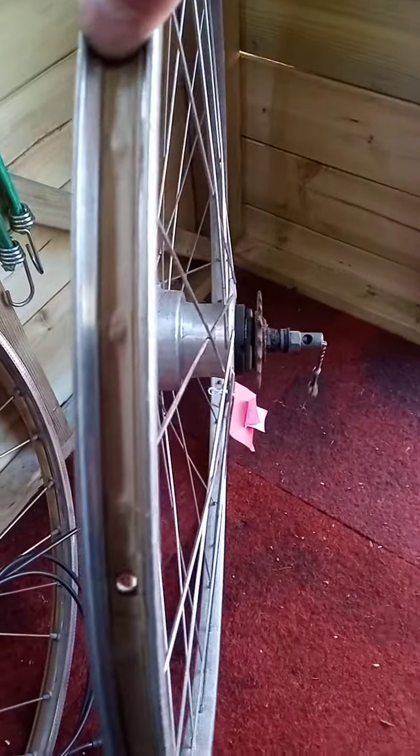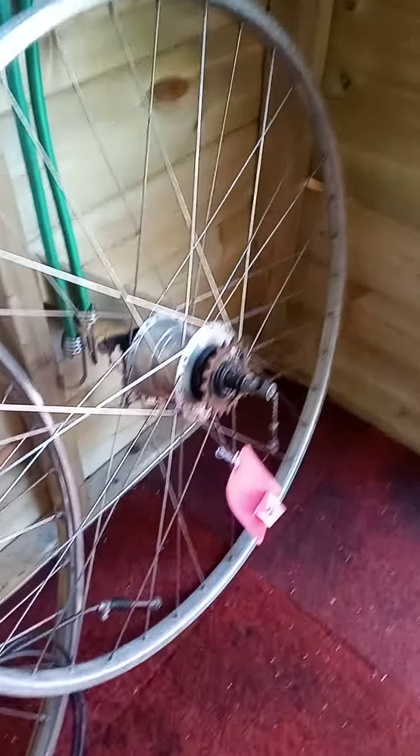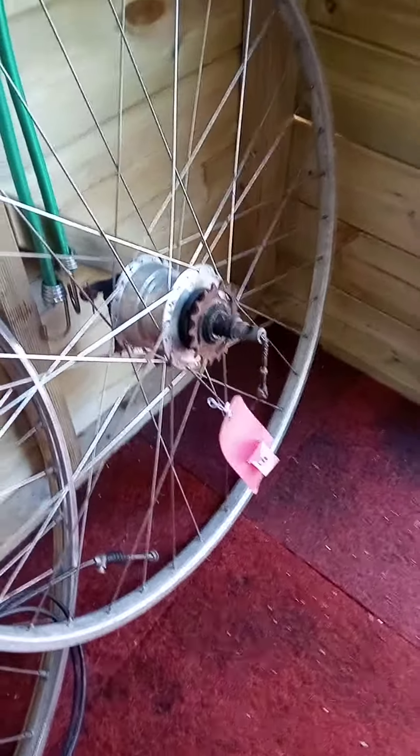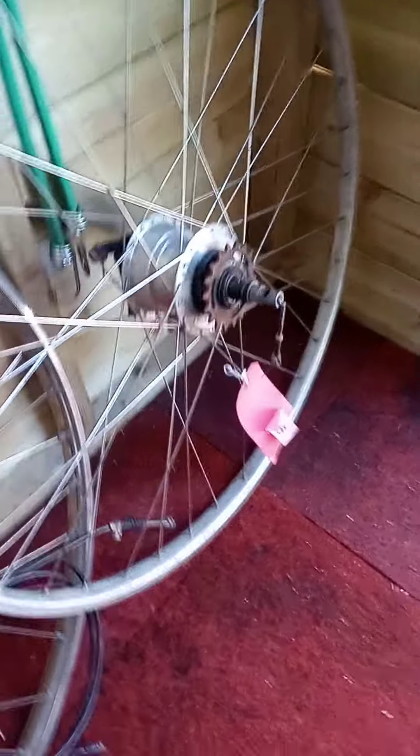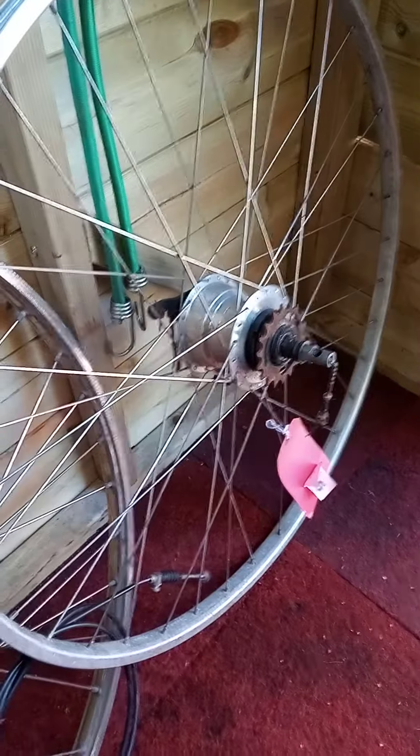But this is the one I really wanted — the twin toggle chain five-speed hub. Didn't come with the lever to change the gears; I had to buy that separate.